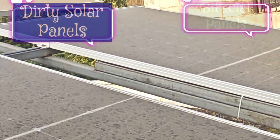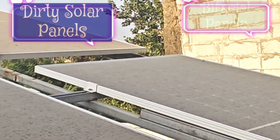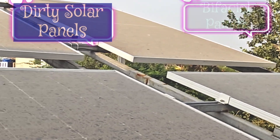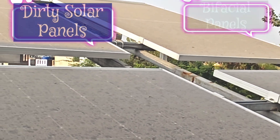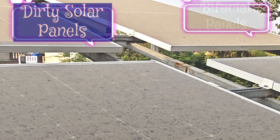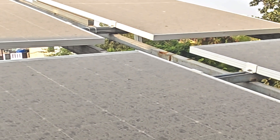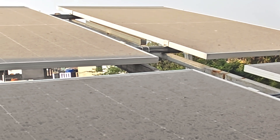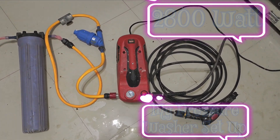PV panels installed in areas with high levels of pollution — especially near factories, highways, or airports — will experience high levels of atmospheric grime and oil buildup. Birds could result in an accumulation of droppings that obscure the PV cells and damage the surface due to acidity, reducing efficiency. Deserts with dry and dusty climates see larger accumulations of sand on PV panels that block light and scratch the surface. Pollution is typically higher during winter when cold air traps pollutants closer to the ground.